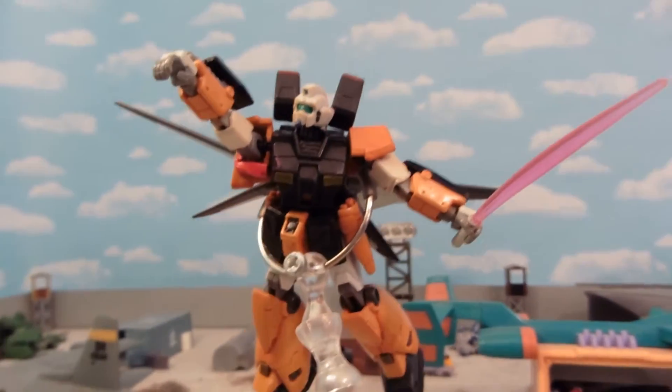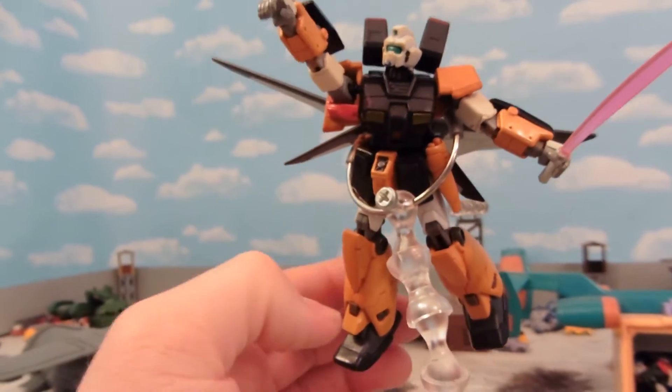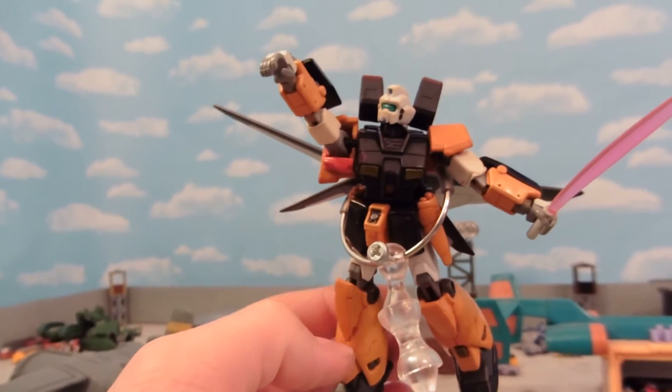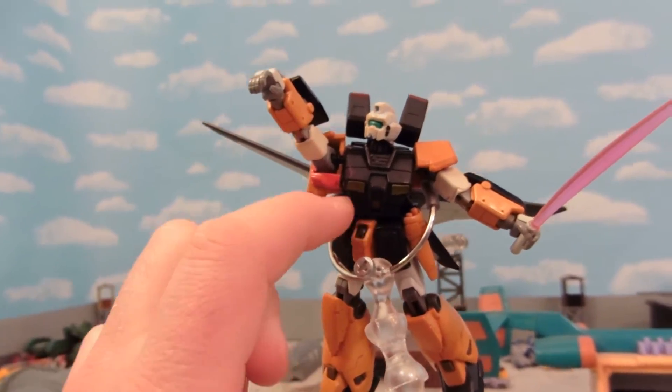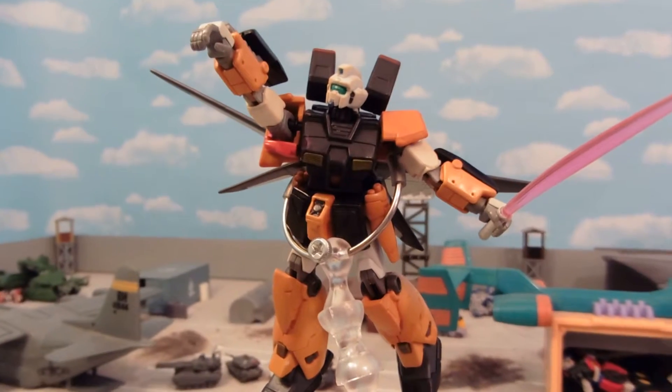I kind of went for a black and orange scheme. I wanted to do my recoloring that way the color wouldn't scratch off. I may add some white here in the torso later on but I'm not sure — the black kind of changes it up a bit.